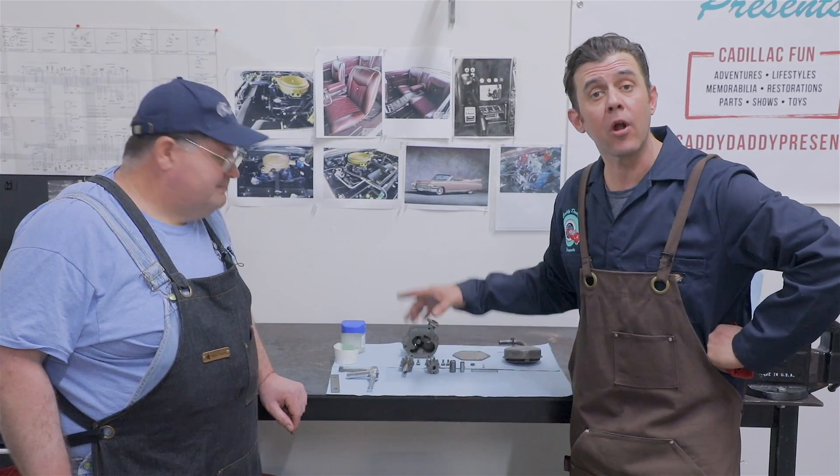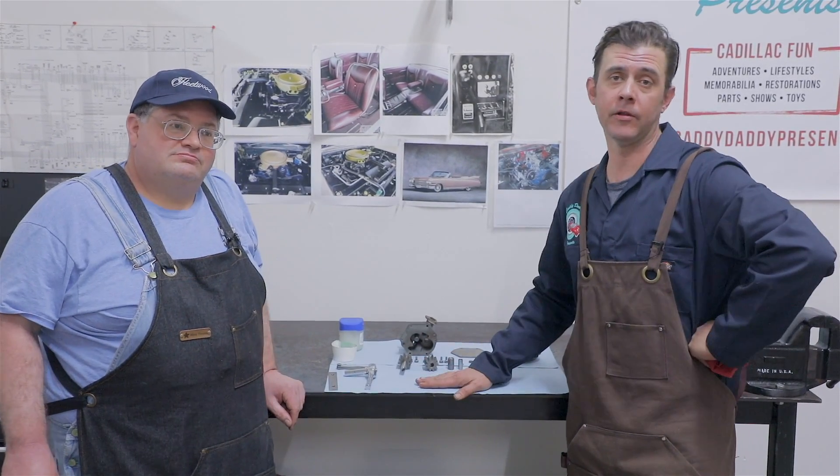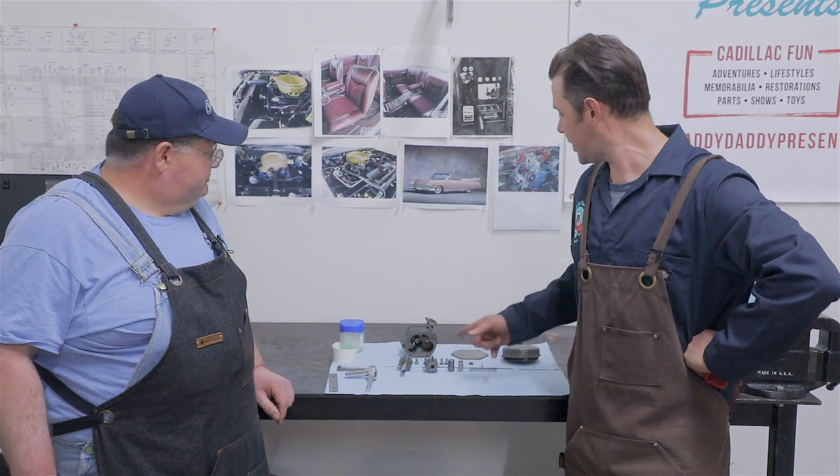Josh has laid out everything for rebuilding the oil pump in the 390 Cadillac. So let's check out what we got here.